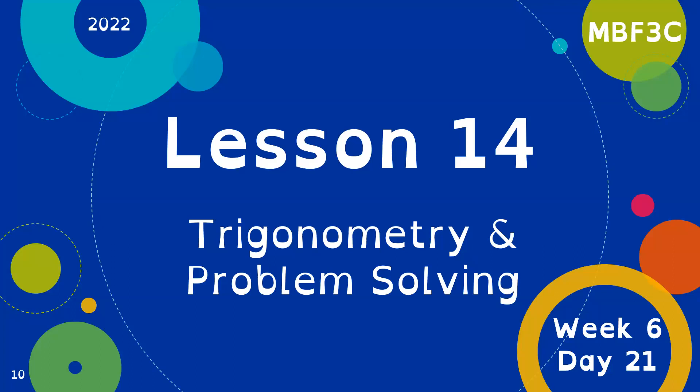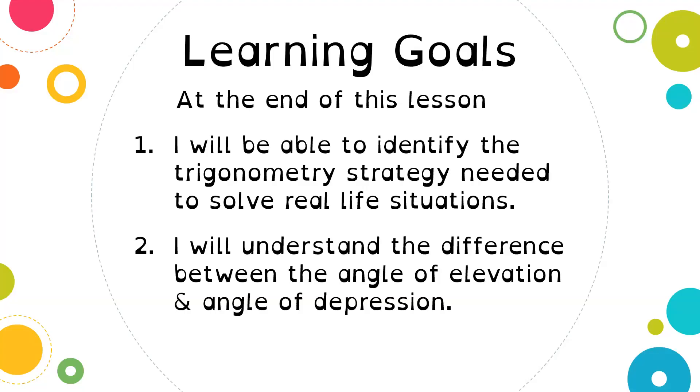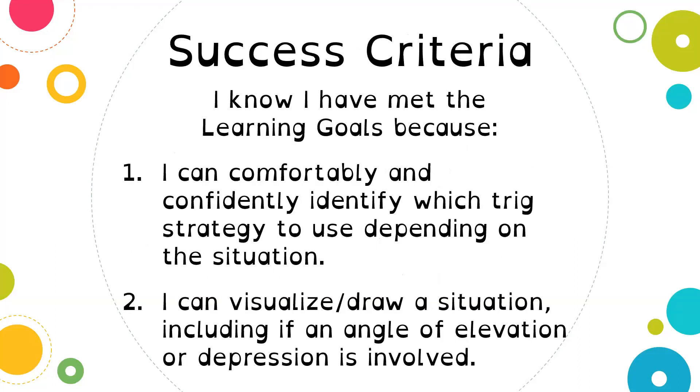Today we are looking at lesson 14, which is applying the trigonometry that we've learned so far — we're looking at problem solving. Our learning goals are that at the end of this lesson, you will be able to identify the trigonometry strategy needed to solve real-life situations, and you will understand the difference between the angle of elevation and the angle of depression. You know you've met these learning goals when you can comfortably identify which trig strategy to use and can visualize or draw a situation, including when an angle of elevation or depression is involved.